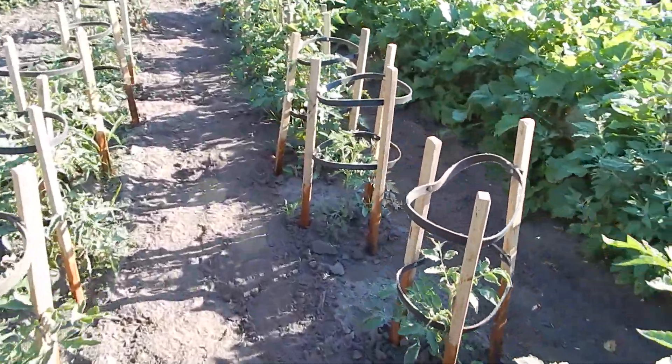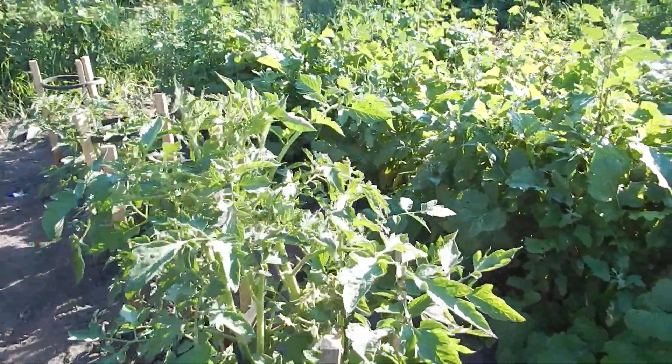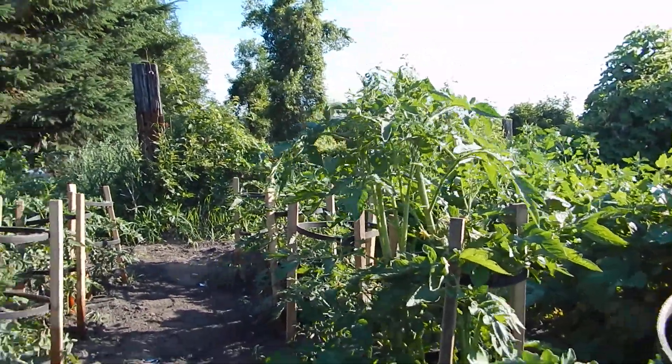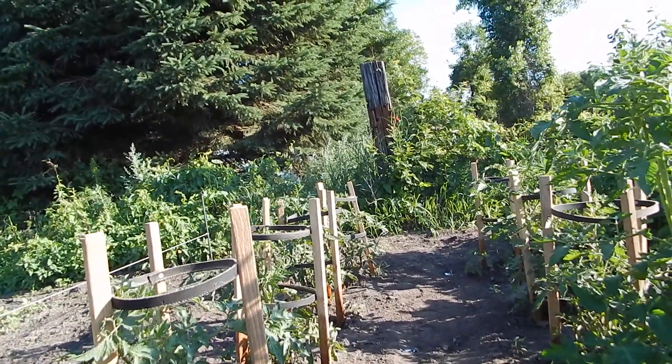This is the prototype cage right here. The other plants took quite a beating in the weather — it knocked them over, kind of flattened them on the ground.